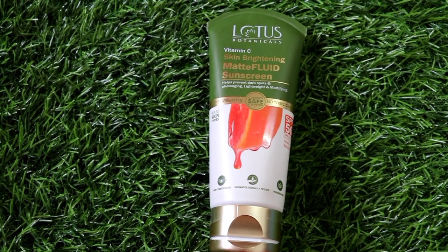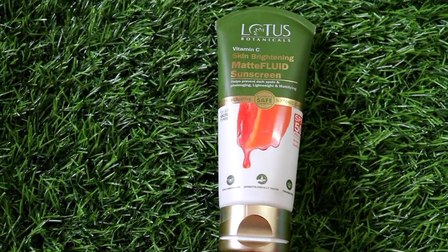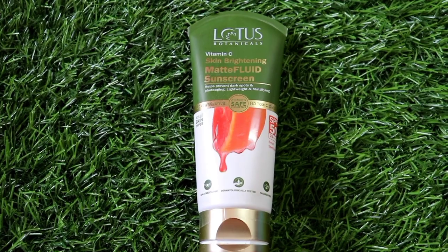Next, I am creating this look for daytime, which is why sunscreen is a must. In summer season, without sunscreen, do not step out from your home. I am using Lotus Botanicals Vitamin C Skin Brightening Matte Fluid Sunscreen with SPF 50. There are no preservatives or toxic chemicals in this sunscreen and it is completely matte, which is why I love using it.